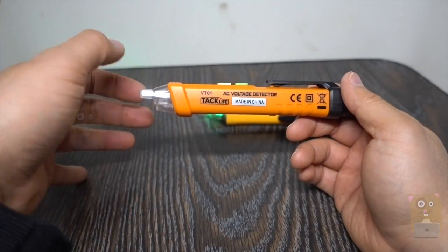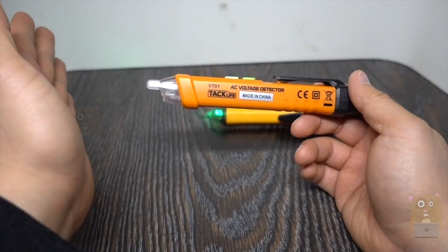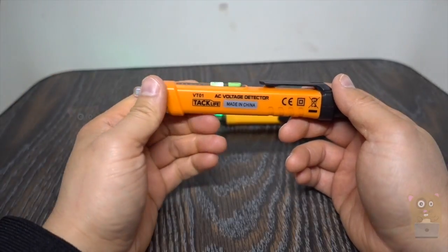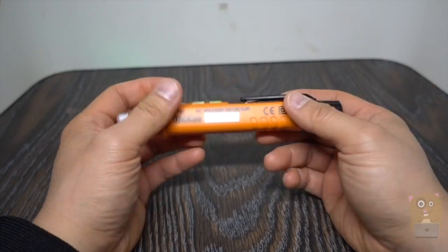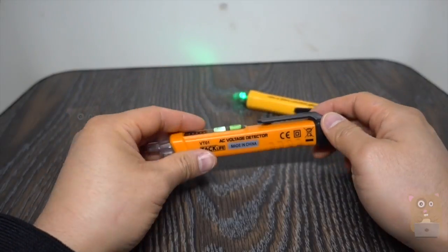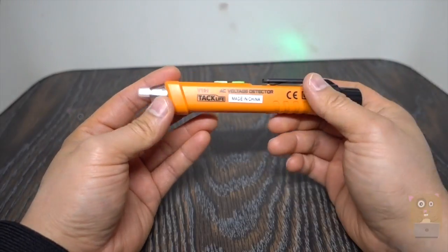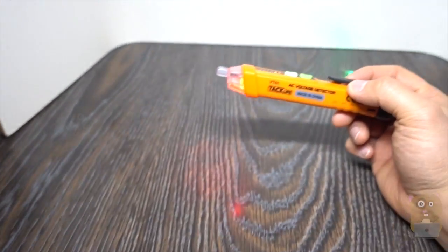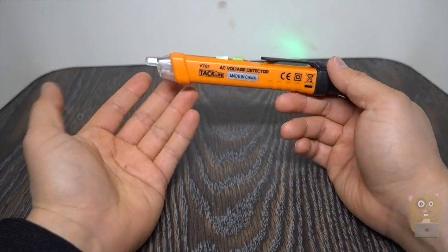Even though this TagLife voltage detector is just $10, I can't recommend it because it's overly sensitive. Let's say there are three wires and the one on the far left is the one I want to work with — I want to make sure the voltage is off and not flowing through it. Well, with this one I can't rely on the results because it's overly sensitive. Whereas my other one costs significantly more, but at least I don't get any false readings. I need to actually press it and touch it, then it'll read. It's not like this one where I can be a foot or so from the live power source and have it set off. So yeah, with that said, no — I won't recommend this.